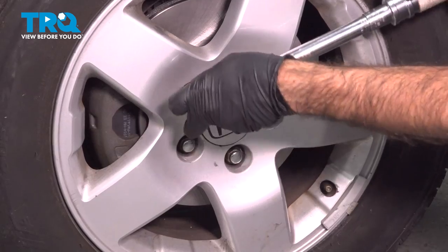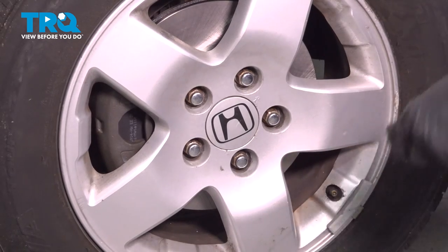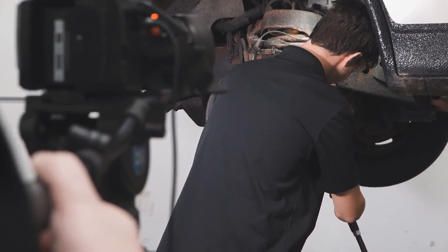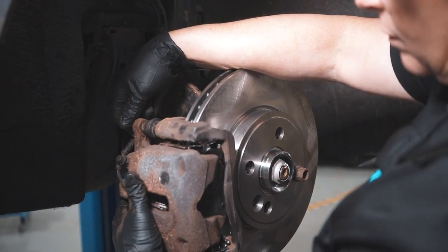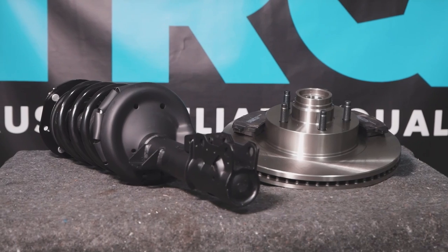After finishing this installation, it's important to have an alignment done on your vehicle. And that's it. When only the best will do, demand TRQ — the only company that lets you view before you do. TRQ is committed to offering the highest quality aftermarket auto parts engineered with peace of mind. Thanks for using and viewing with TRQ.